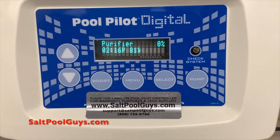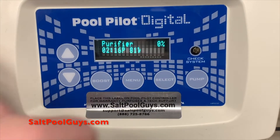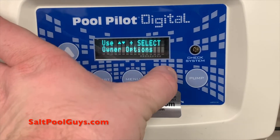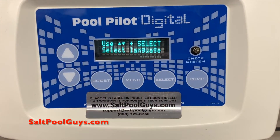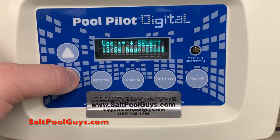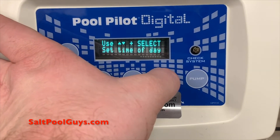The main screen will show the current clock time. We're going to enter the owner's menu to adjust the current clock time. First we will press the menu button, followed by using the up or down arrows to go to owner options, and then press the select button. Then use the down arrow again to find set time of day and press select.